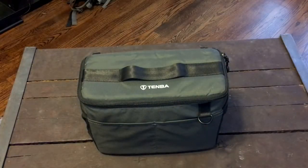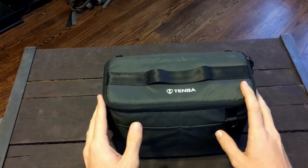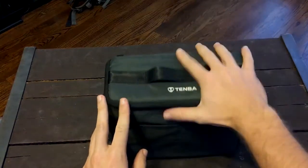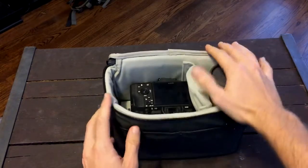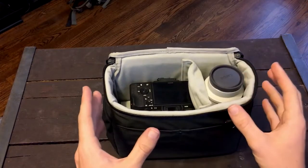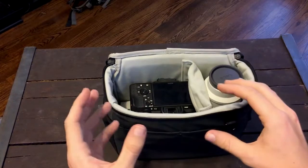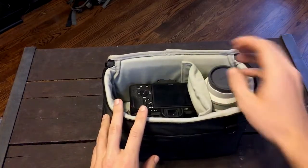Let's talk about the Tenba BYOB10. This has been a great little accessory pack for me ever since I switched from Canon to Sony. The whole point of the switch was to downsize, and this has been fantastic because I've been able to carry all my essential camera gear in just a small pack. I can put it in a day pack or a travel pack and I don't need a photo-specific bag to carry everything — especially when I just need the essential gear.